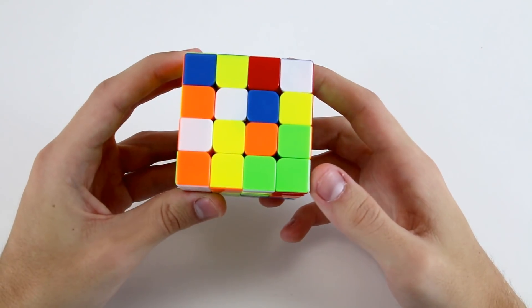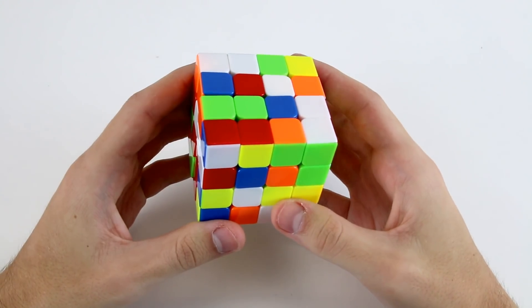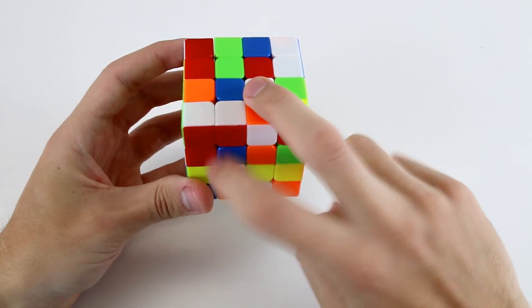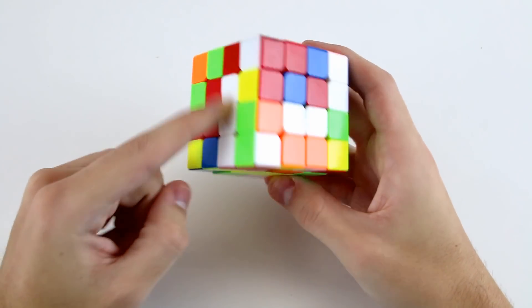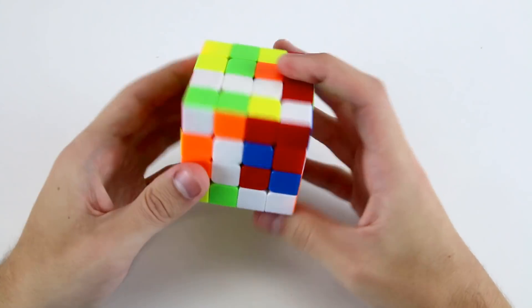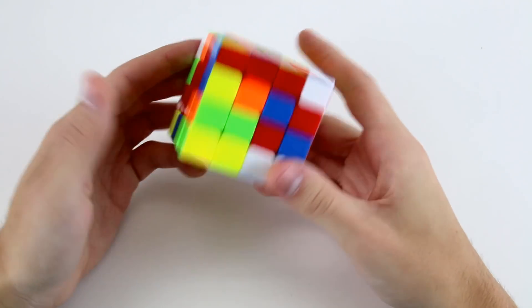Wide f' to attach these two, and then I would do probably a u to set these two up, wide r', l to move these two to this position, and then do a wide f'. That not only solves this first center, but also sets up these two for a very easy insertion.